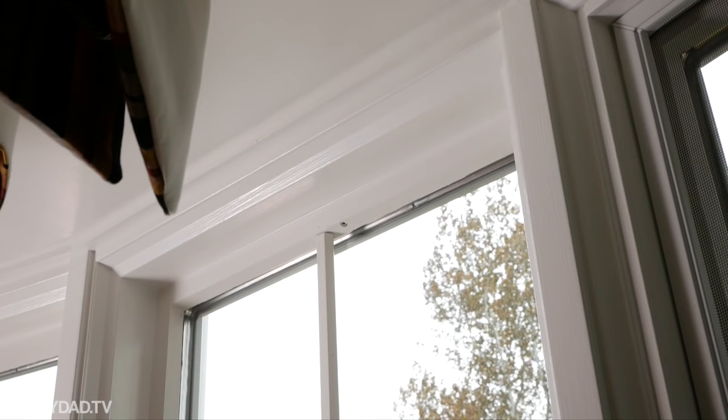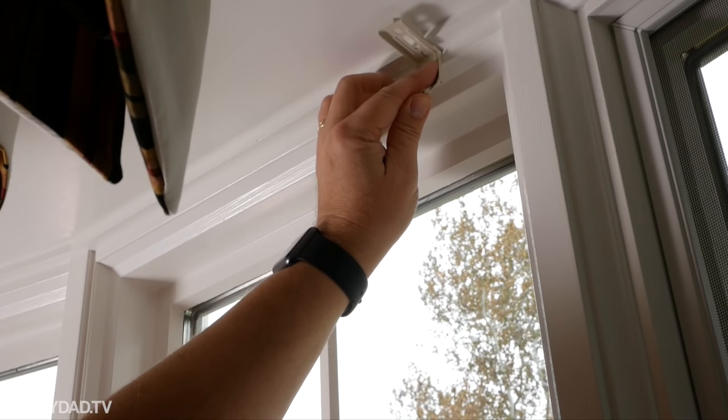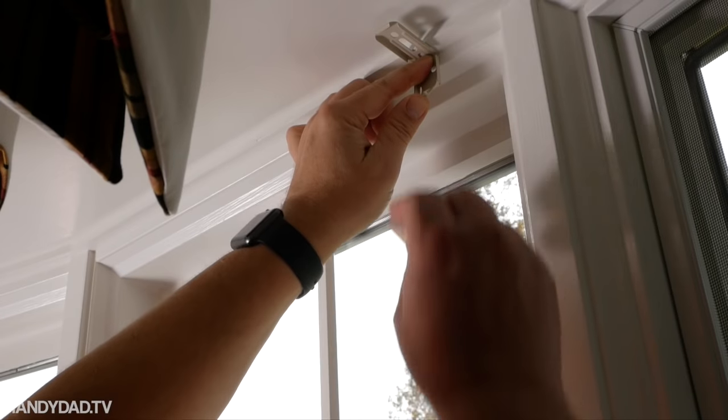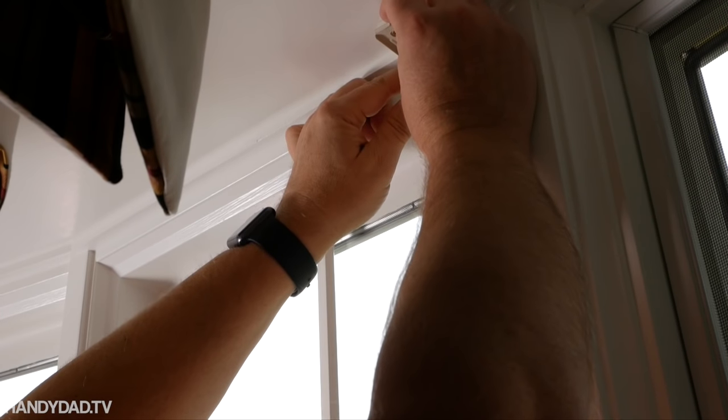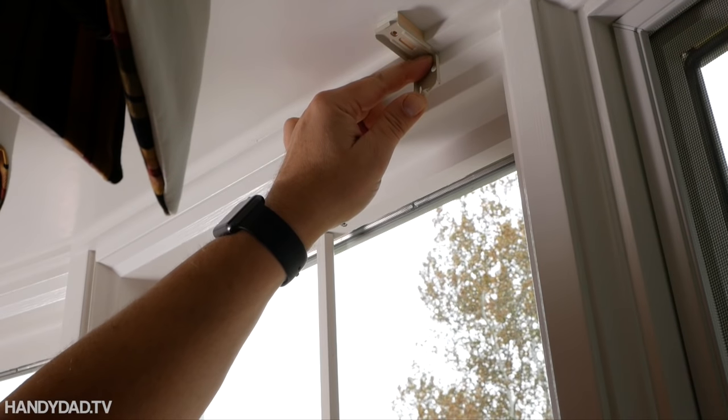My windows have a flat molding across the top, so I could either put the bracket in front of that molding or put it on the molding. I wanted the shades as close to the window as possible, so I opted to put them on the molding. To do that, I added spacer blocks to keep the bracket flat.